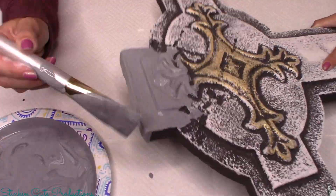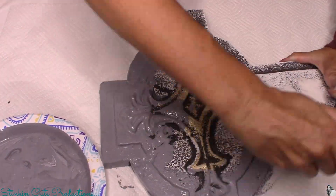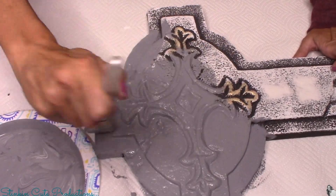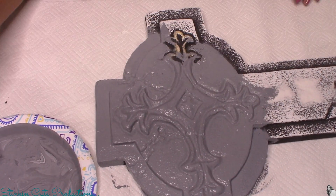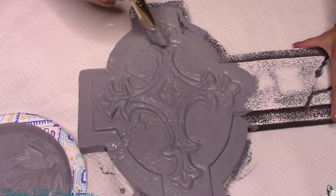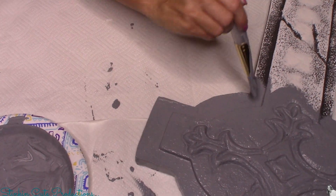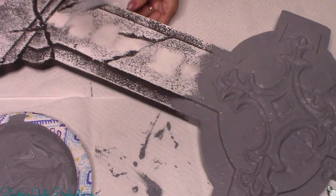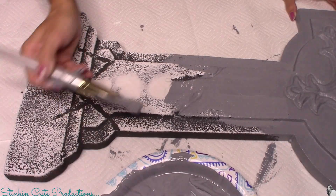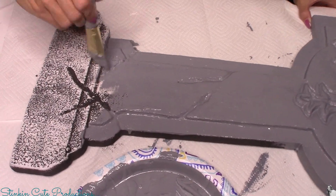I'm going to give this tombstone a nice thick base coat of gray paint. If you prefer gloss or satin paint over matte, you totally can use that — it's your choice. I personally feel that gloss or satin doesn't give the rustic feel I'm going for, so I prefer matte. Because this is foam and won't fit in my oven, I'll stick it outside to dry. It took about 30 to 45 minutes to completely dry, and that was really the only time-consuming part of this DIY.